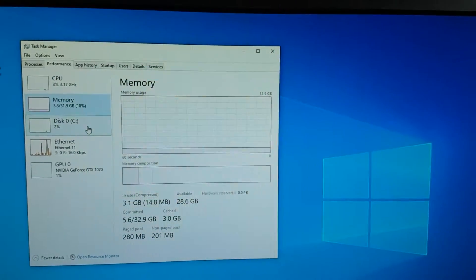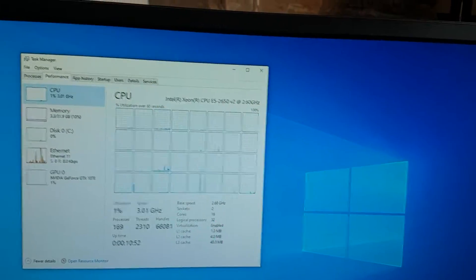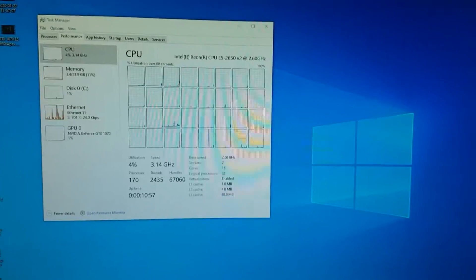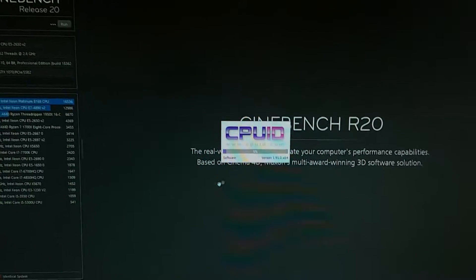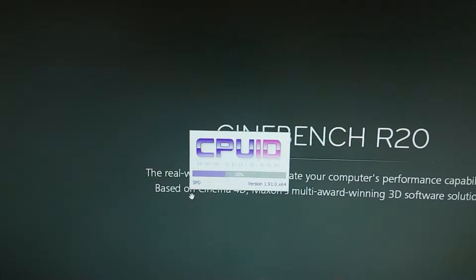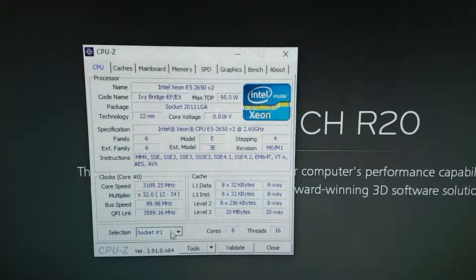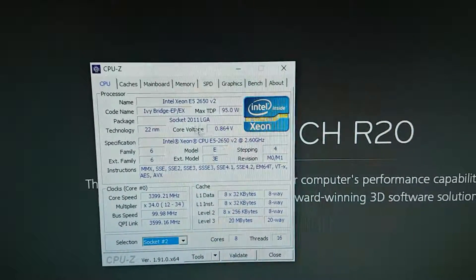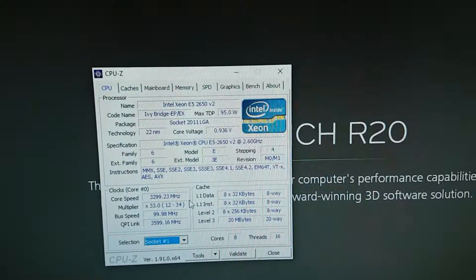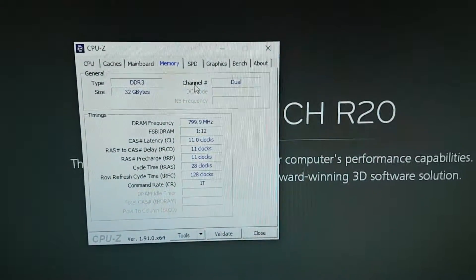We've got 32 gig of RAM, my test drive, and a GTX 1070. Let me open up Cinebench R20 — I believe this is R20 — and while that's loading I'll open up CPU-Z. So there are two processors: this is socket one, and we can swap to socket two. Everything seems to be turboed up pretty high right now, and we've got two E5-2650 V2s.